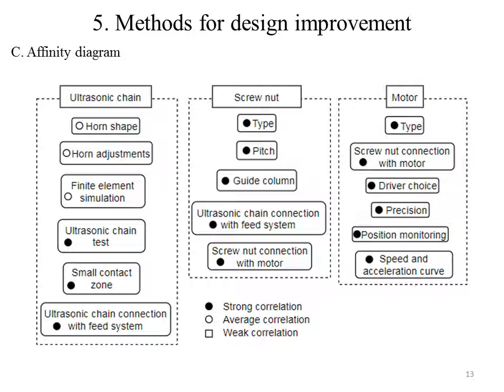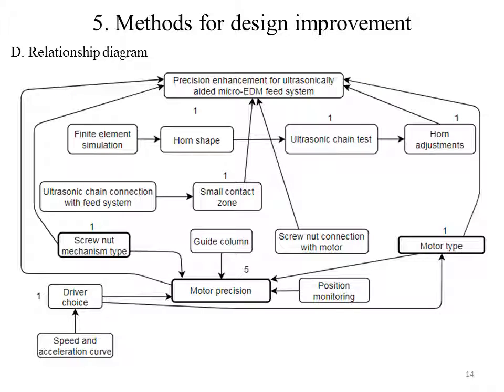The affinity diagram identified the most important ideas for enhancement of FIT system precision. Some of them are: (1) testing the ultrasonic chain, where the horn and the transducers need to have the same natural frequency, otherwise the ultrasonic chain won't function optimally; (2) ensure that the contact surface with the horn is small, in order to avoid propagation of vibrations in the system; (3) screw-nut type, which directly affects precision and needs to be designed accordingly. The relationship diagram identified the three main components responsible for precision enhancement. The most important component is the motor, which directly influences precision; however, the motor's precision is directly influenced by the screw-nut mechanism and motor type. Indirectly, the speed and acceleration curve is also important, because it can induce errors due to sudden acceleration.